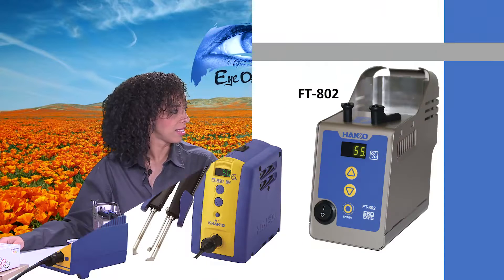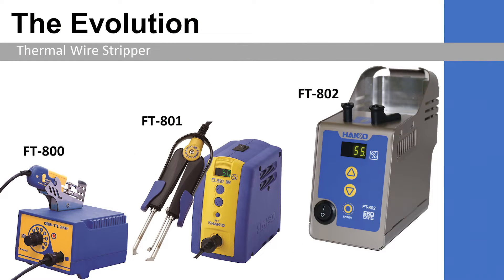This product is similar — it's a competitor. We brought this over to several accounts and had them test it out, and the operators complimented us on our product saying that this is better than the Mercedes. The FT-802 is our third generation of the thermal wire stripper. You can see how our thermal wire stripper has evolved over the years — it started with the FT-800, then the FT-801, and now the new FT-802.